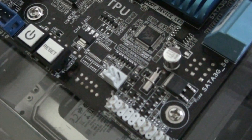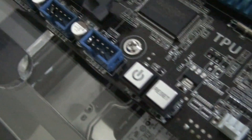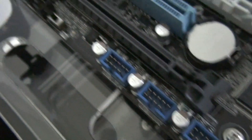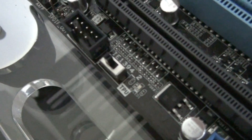There's another 3-pin fan header - there are four in total, five including the CPU. Power and reset buttons. Three USB 2 headers. Front panel audio. And there's the TPU switch that I was talking about.